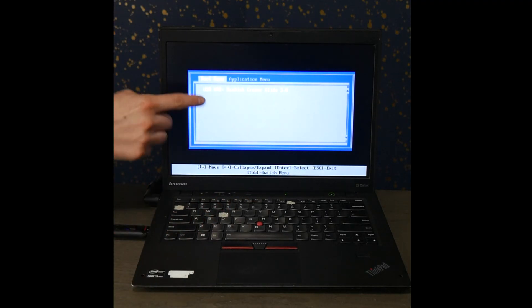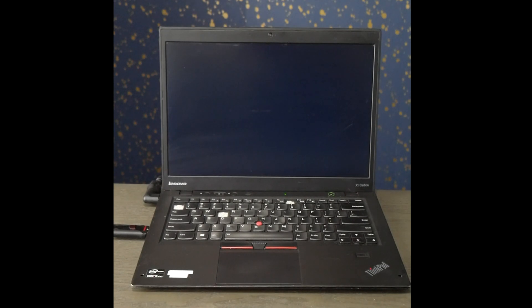So once I'm in the boot menu, I select the USB and hit Enter, and Windows will start to boot off of that USB.